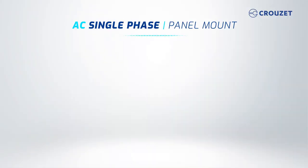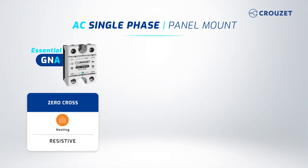We will talk first about AC panel mount SSRs. If you need to switch an AC load, you can choose a basic panel mount SSR, the GN-A series, for simple resistive loads, such as heating elements.